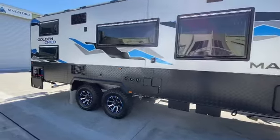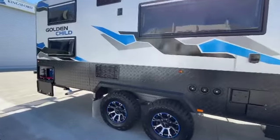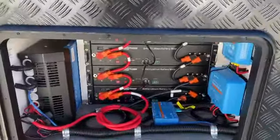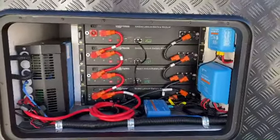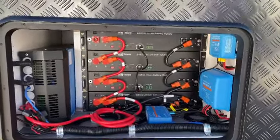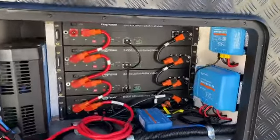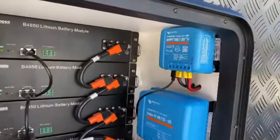I'm Bruce from Safari and we're going to have a look at our 4812 hybrid fitted into this Marvel Caravan. All the way in the back hatch we've got 800 amps of lithium, a 3 kilowatt inverter charger, and a 48 to 12 hybrid converter.